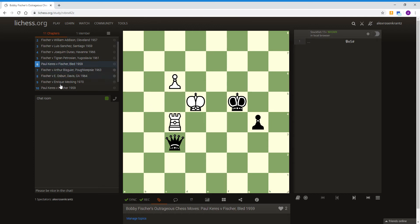This first example was Paul Karras versus Fischer in Bled 1959, and this is actually a mate in one. Pause the video now to try to figure out the answer. The answer is Queen to E5 mate. This is a nice little mate — the two pieces here are covering the escape squares, and the Queen is able to cover all the other squares.